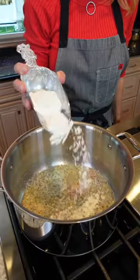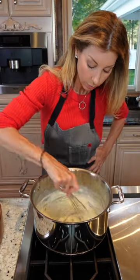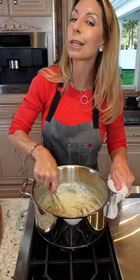1 cup all-purpose flour — this is our roux. Keep stirring, about a minute. Then add 1 and 1 quarter cups whole milk. Cook out the raw flour flavor. This is the texture you want — like mashed potatoes. That's the process.